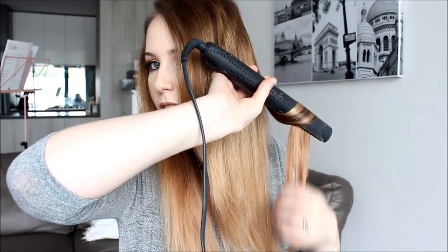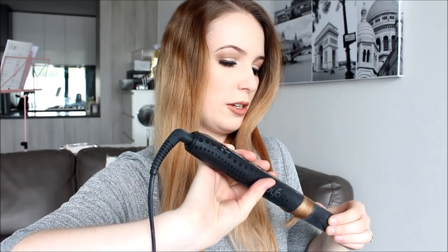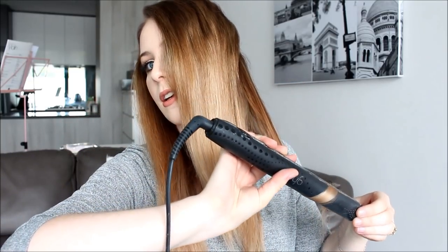Sometimes I clamp and unclamp the hair — clamp, clamp, clamp — just so that it has enough tension but can still flow through, because it doesn't always go nice and smoothly. And look at that nice little curl — over, twist, run it through, grip, grip, grip. My straightener doesn't get too hot so I can touch it, but if you are sensitive to heat or your straightener gets very warm, you might want to use a glove.